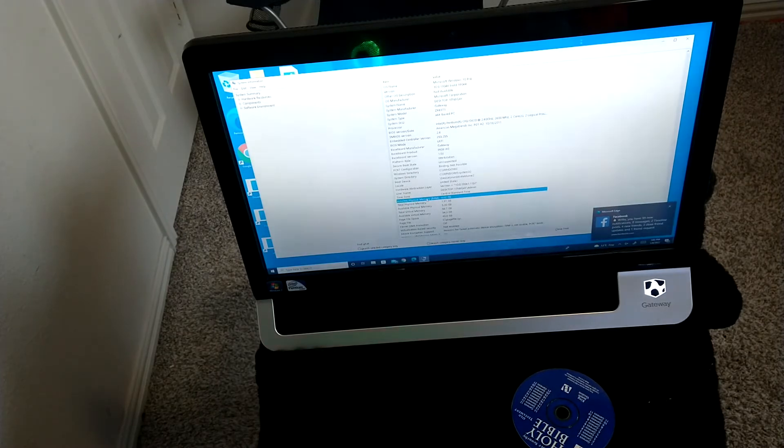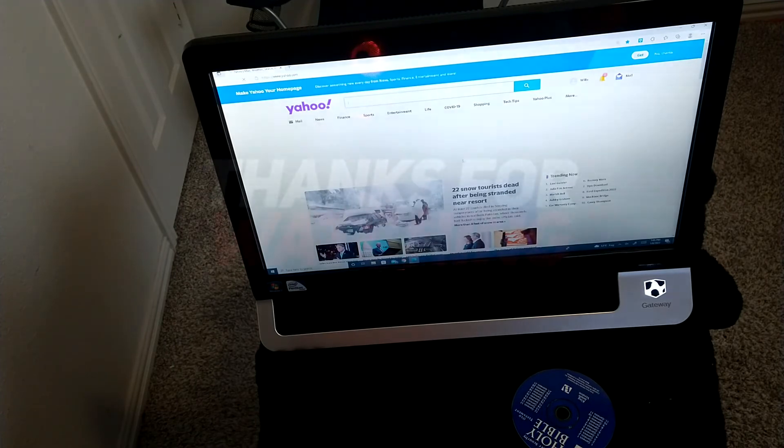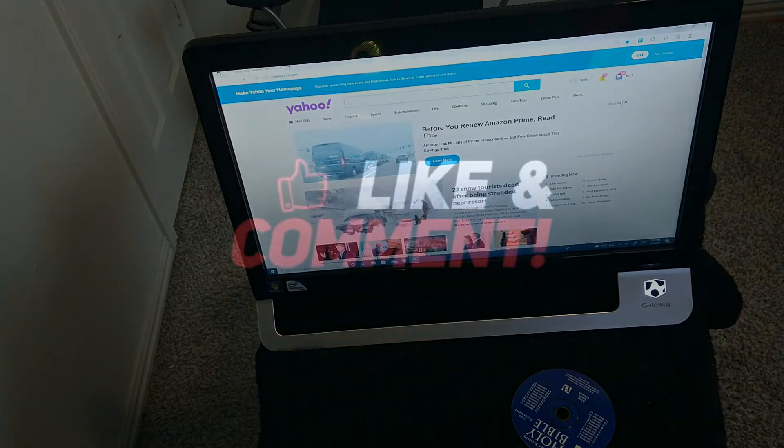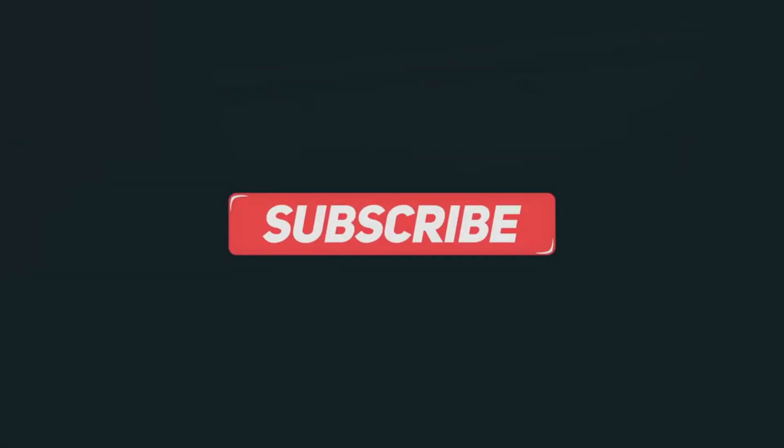And with that, TechFam, that's going to bring us to the end of this video. If you're not already subscribed to the channel and you enjoy this kind of content — general IT content to do with careers and tech talk — go ahead and click the subscribe button and hit the like button so we can get these videos out in front of those who need to. And until the next video, TechFam, peace.